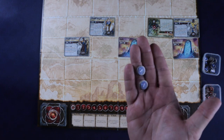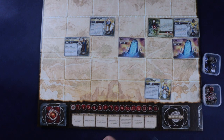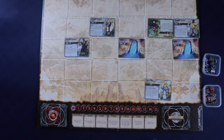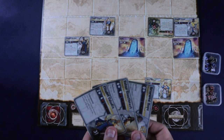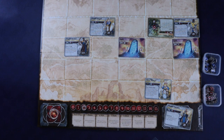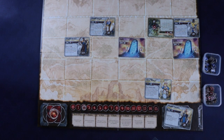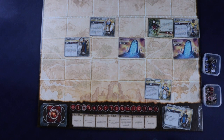Boost tokens don't do one universal thing — their effect depends on your cards. Some cards have you place boost tokens on units; when they reach a certain number, something triggers, or they can be spent to activate effects. The magic phase is almost last: you can discard as many cards from your hand as you want, gaining one magic per card discarded. This is how you afford to summon units in future turns — champions can cost up to six magic.